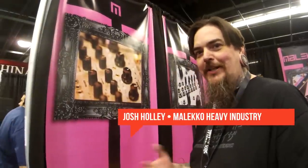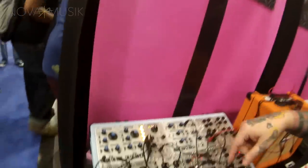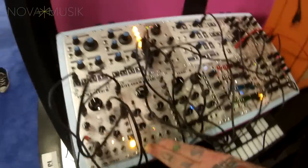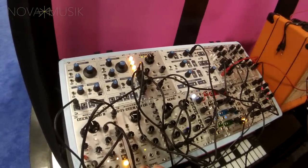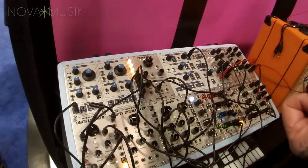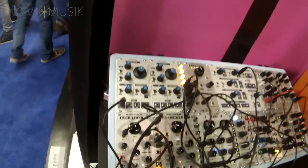Hey, I'm Josh Hawley from Moleco Heavy Industry Corporation here with Nova Music and we're going to talk about the new Moleco modules. This year we have focused on small performance based utility modules. I started playing out again fortunately last year and all of a sudden a need for performance based filler modules became incredibly apparent, so I decided to make a whole bunch. We have a few to talk about and a bunch more coming out very soon.